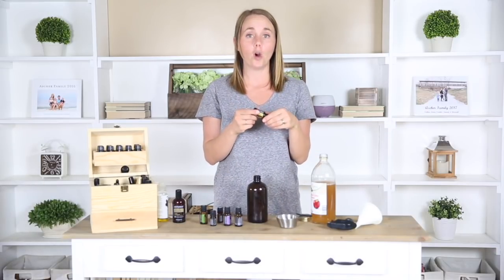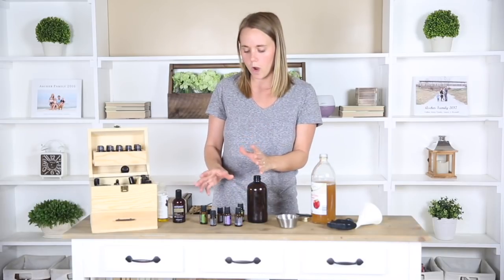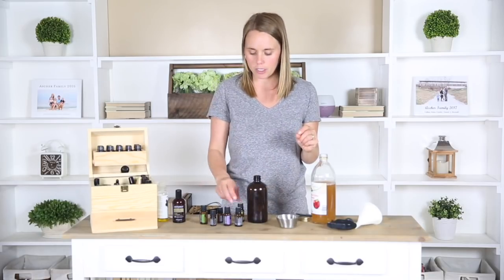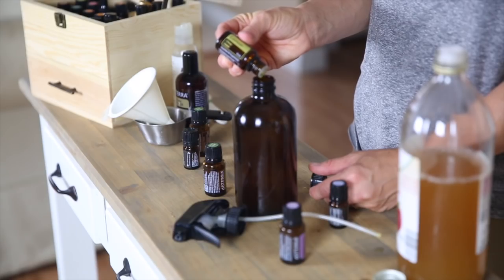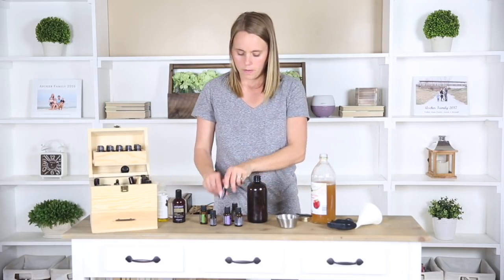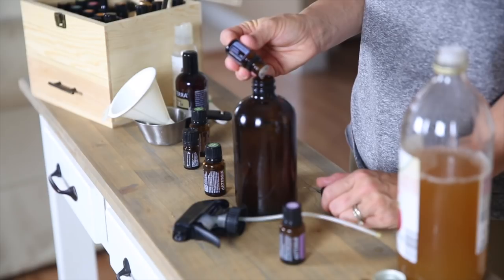Lemon can help your hair grow and it's also really good if you have greasy hair. So there are several different options. You're going to want to add 15 to 30 drops into your detangler depending on what you want — you can do a mix of them all, you can do one, or you can pick out a couple. Like I said, I'm going to do the lemon and juniper berry today. Juniper berry is also really good at strengthening the hair and especially good for brittle hair and helping with split ends.